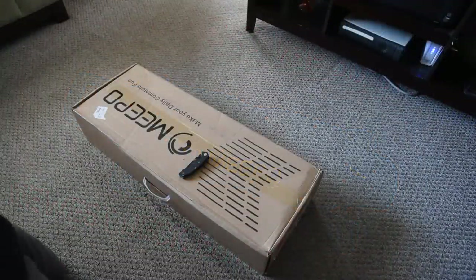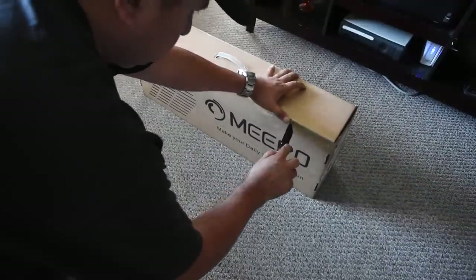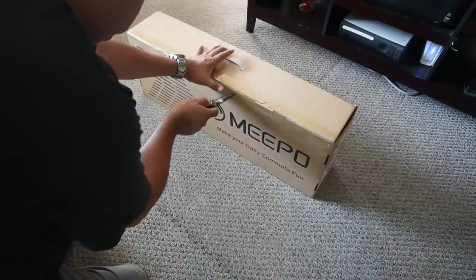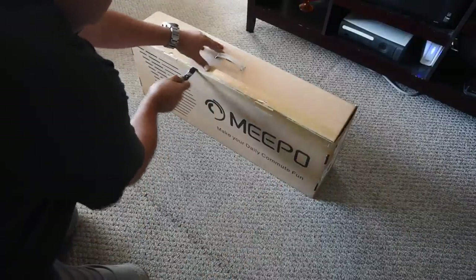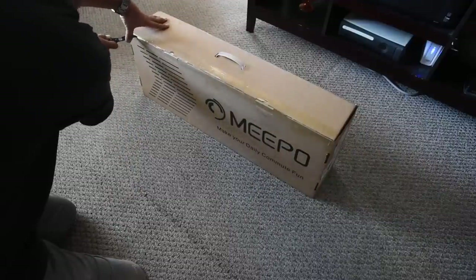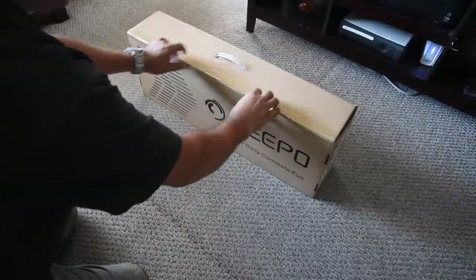Hey guys, welcome to my channel. This is the unboxing of the Meepo V2P 30 inch. There are many videos like it but this one is mine. I don't think I've seen an unboxing showing the newest deck, and hopefully this is your first time seeing it too. So let's go ahead and move on and open the box.